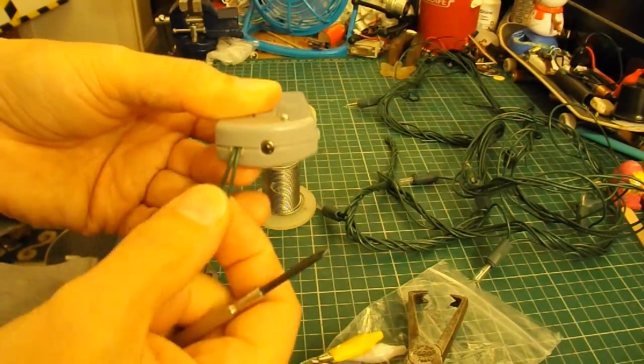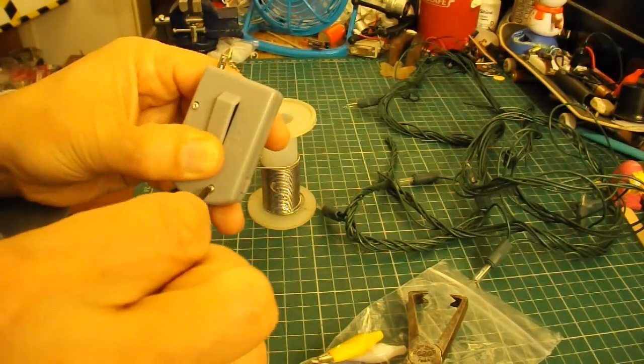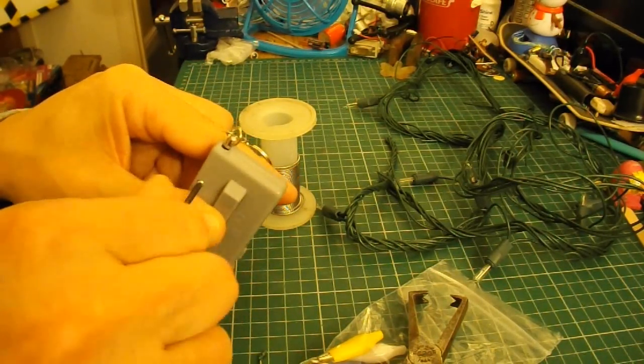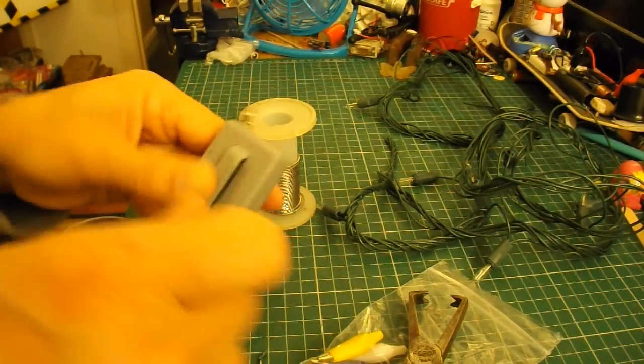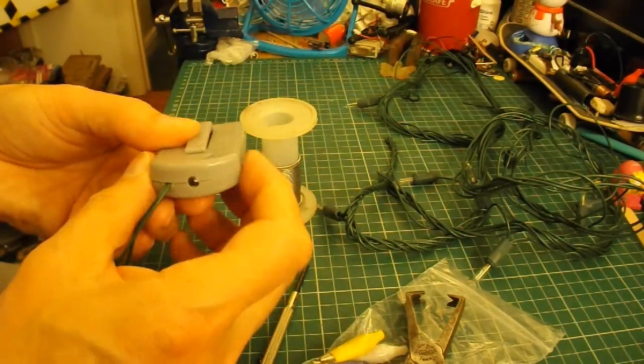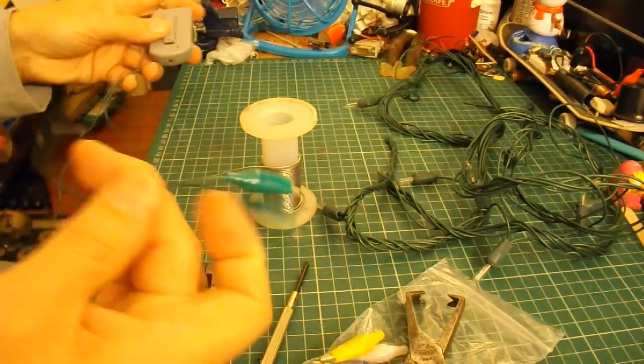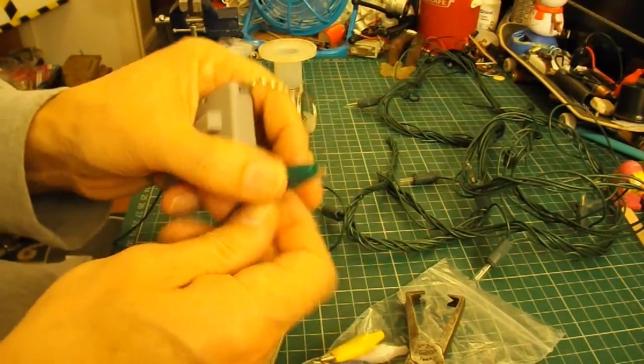Just melted a little hole through the side there for the wires to come out. So we've still got a torch, and we've got our two connectors.